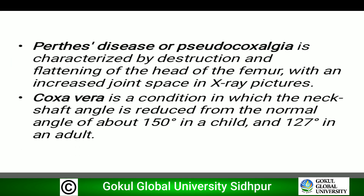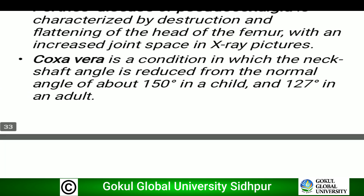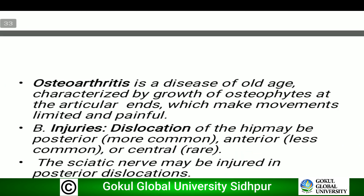Perthes disease, or osteochondritis coxae juvenilis, is characterized by destruction and flattening of the head of the femur with an increased joint space on X-ray. Coxa vara is the condition in which the neck-shaft angle is reduced from the normal angle of about 150 degrees in a child and 127 degrees in an adult. Osteoarthritis is a disease of old age characterized by growth of osteophytes, and is commonly seen in general practice.